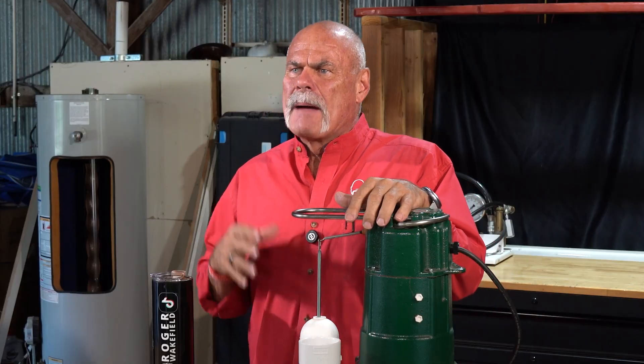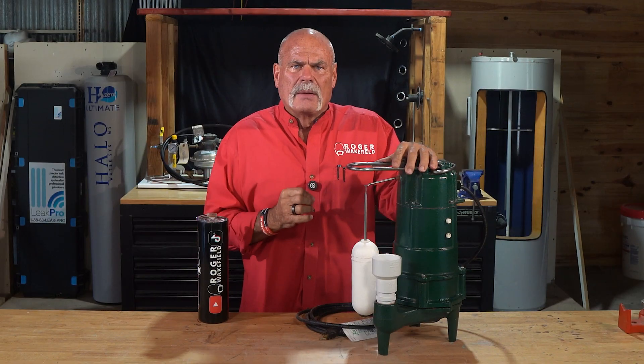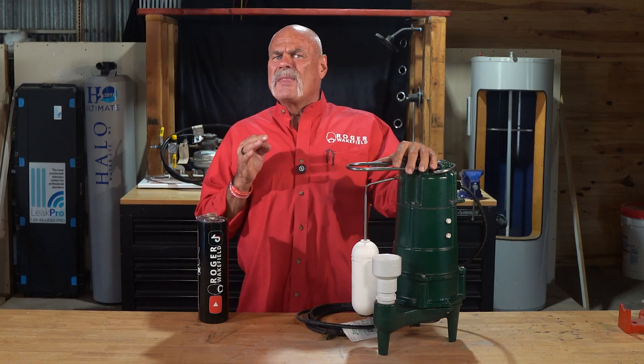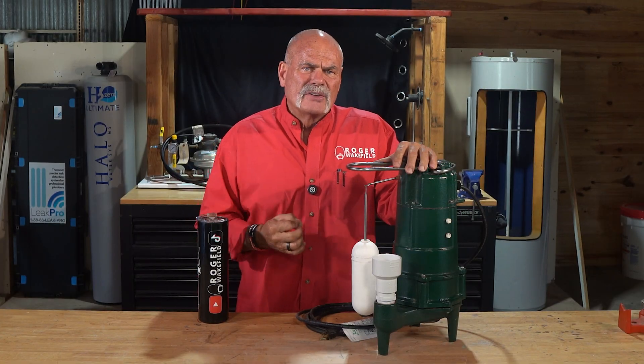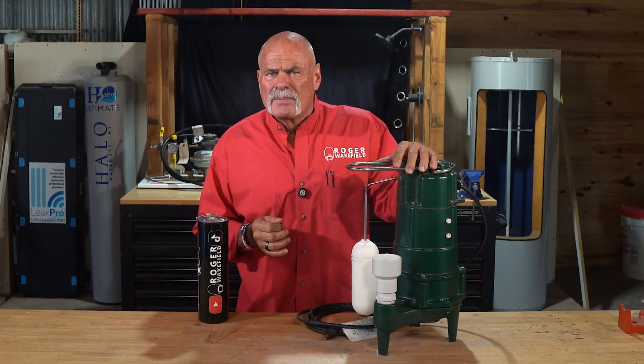People ask me all the time how to move up and make more money in the trades. Understanding a critical system like a sump pump is what separates just a parts changer from a true problem solver. Knowing the why behind every single component allows you to diagnose issues faster and provide real, lasting solutions for all of your customers. If you're ready to build that deeper level of diagnostic skill and become the go-to expert in your field, my course on how to become the best tradesman is designed for you.